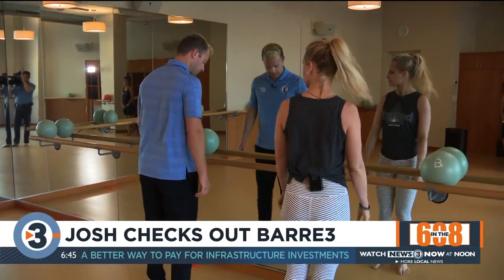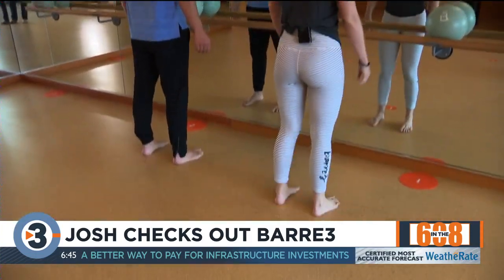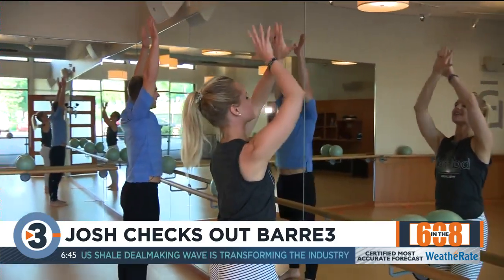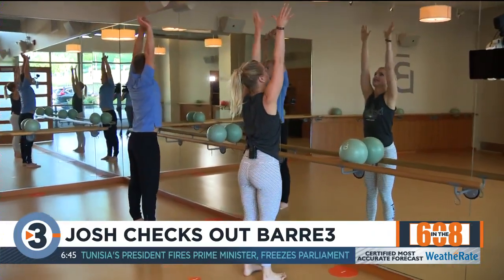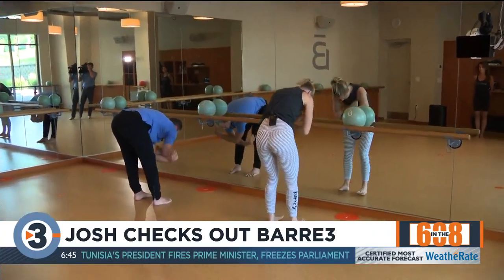We're going to start with that mindfulness piece that Missy was talking about. I want you to meet me in primary posture — feet right below your hips, soften your knees, pedal them out a little bit. Then take a deep breath in, little baby back bend at the top. Exhale, fall forward. We're using our breath to bring our mind and our focus into class, exhaling any anxiety, any to-do list today.